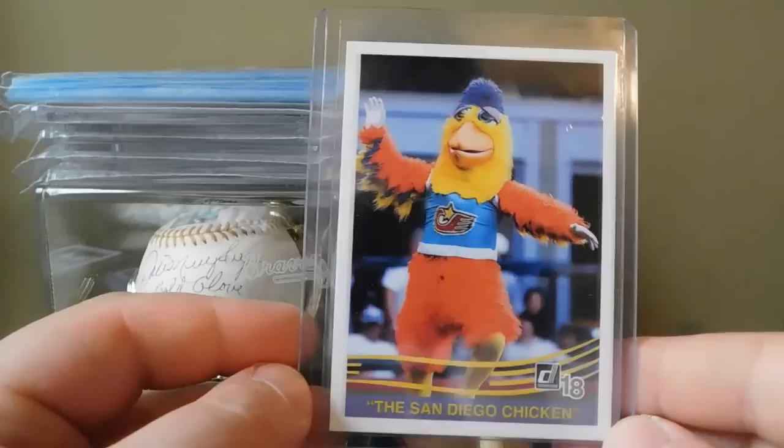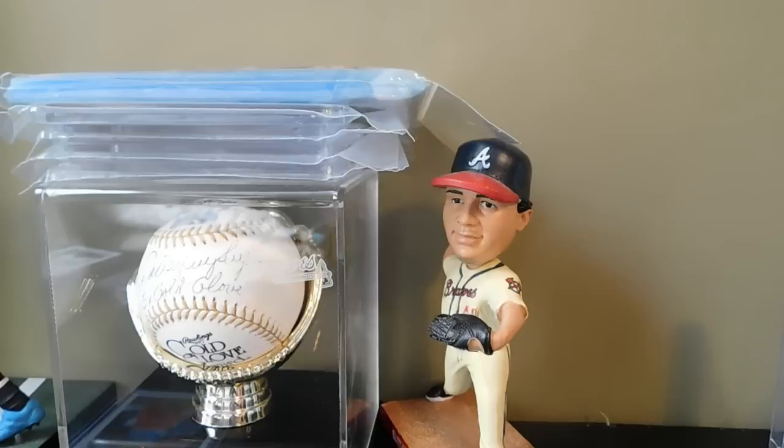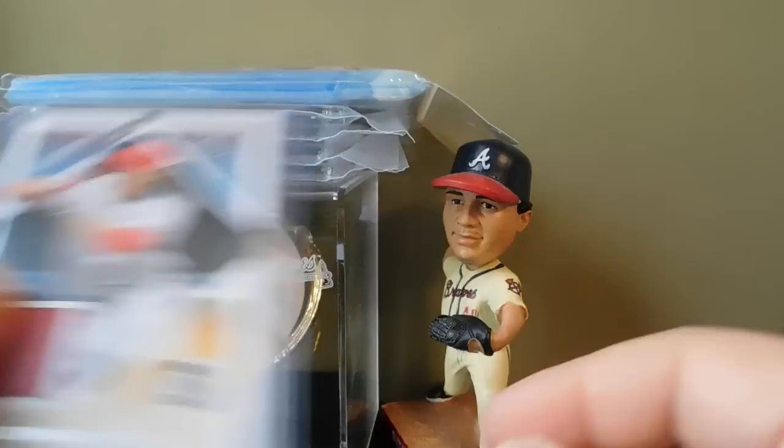To finish the video off I'll show you guys the hits. Went ahead and put this one in a sleeve and top loader because I thought it was pretty cool - we got the San Diego Chicken, that's pretty cool. Got this jersey relic of Jose Peraza, Diamond Collection, nice red patch.